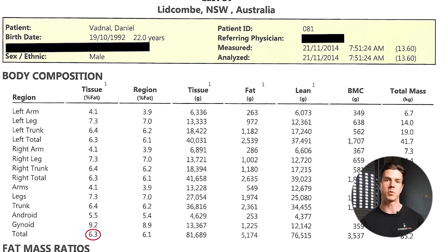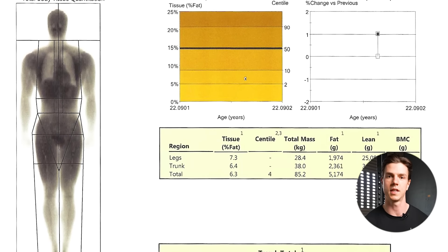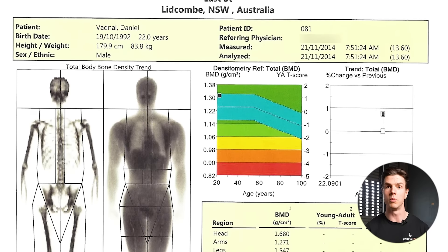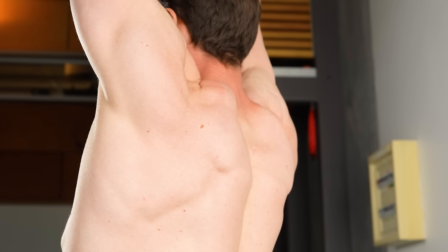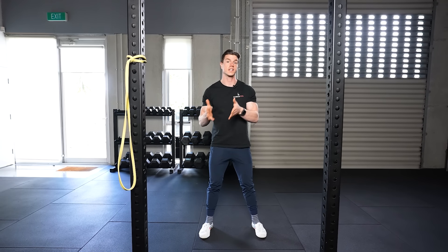A few years ago I had a DEXA scan, which is a full body assessment of muscle as well as bone density. As you can see, there's no area which is completely identical left to right. I want to drill home that this is normal for absolutely everyone, and being completely symmetrical is almost impossible for humans at large.